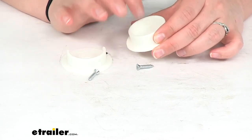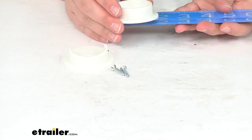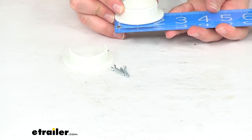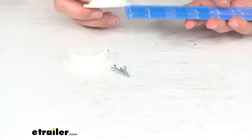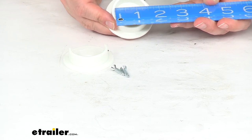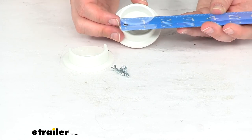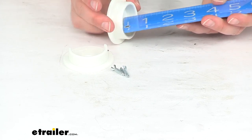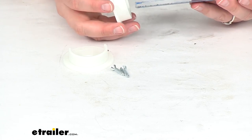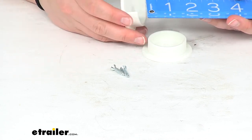These are made out of a plastic construction and come in white. As far as measurements, the outside diameter of each piece is about 2 1/4 inches wide. The inner diameter where the rod rests is about 1 1/2 inches, and it's about 1 1/2 inches deep. That's the same for both sides.